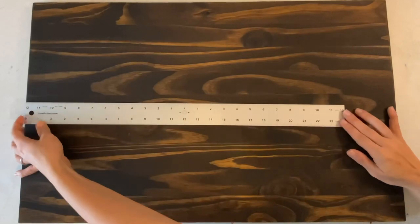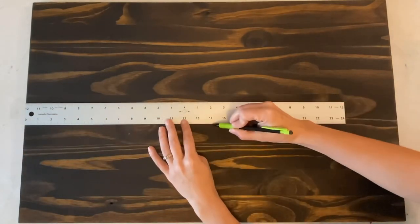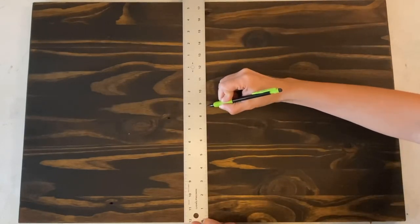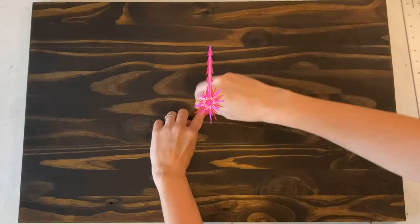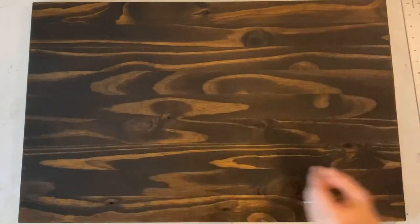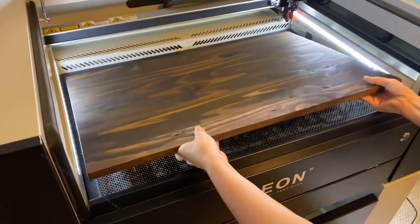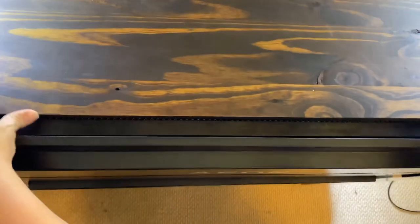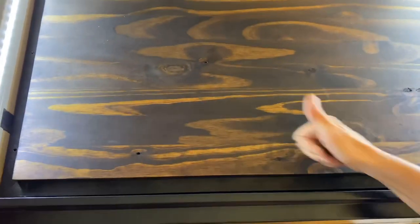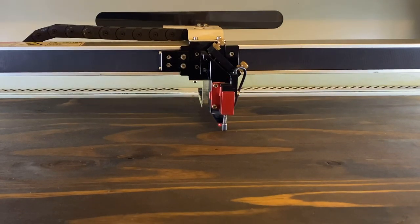Before I glue my letters on I want to go ahead and score the pattern onto my piece. It's already nice and dry, so all I need to do is mark the center point so that when I send my file, all I need to do is point my laser beam right on that center dot and make sure that my image is perfectly centered on my board. Now I'm ready to score my pattern, so I'm going to gently lay my piece on my laser bed. I like to use the bottom metal panel on my honeycomb tray to help me make sure that I've got things nice and straight.